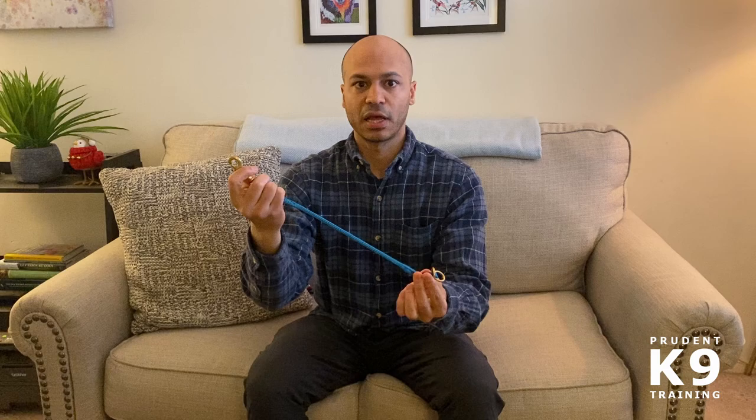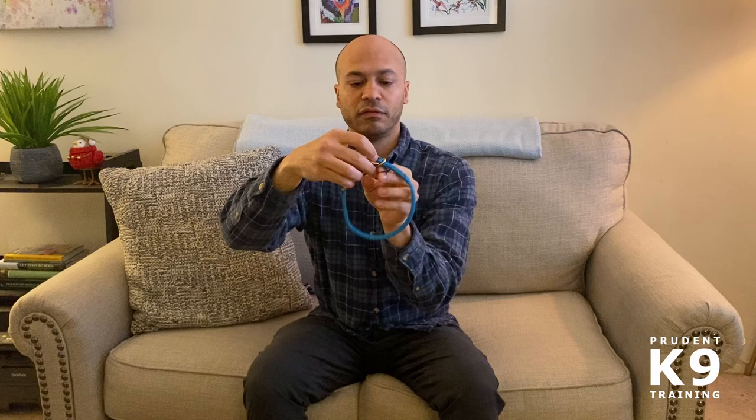I have one with me here. On one end we have the swivel snap, on the other end we have a fixed ring, and in between we have the floating ring. To actually use this, you're going to attach the swivel snap to the floating ring on the other side, and then you'll have this in position on the dog's neck.